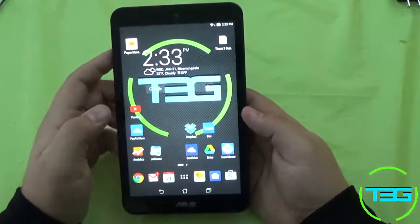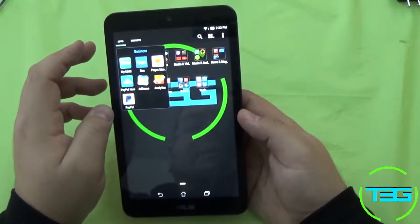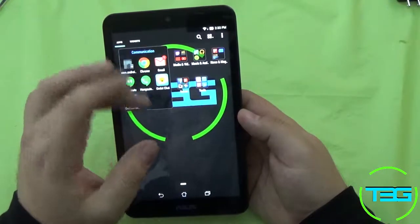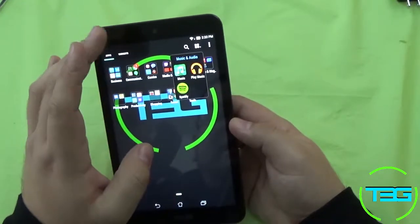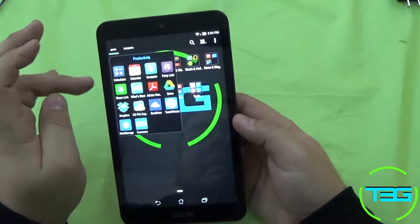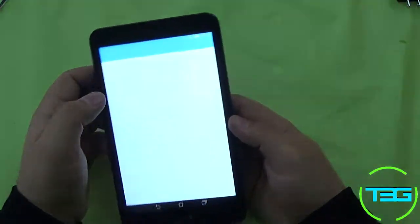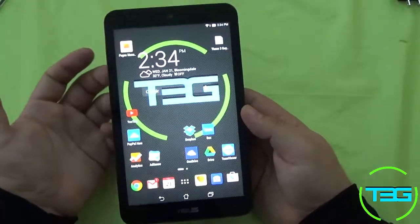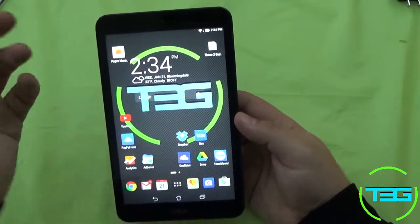On the flip side, there are incessant ASUS apps — pretty much in every aspect of this device. Omlet Chat is something they install, there's MicroFilm which is theirs, pretty much in every category. In productivity you've got Share Link and What's Next, which is actually a pretty good feature — it'll tell you if you have calendar events coming up, so it shows you what's next on your schedule.